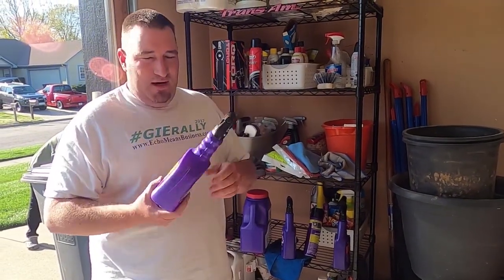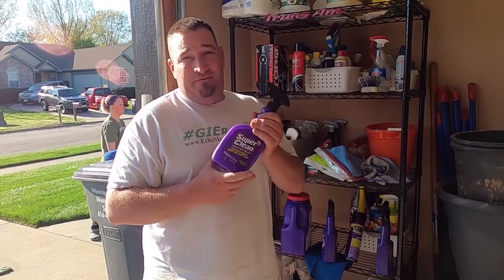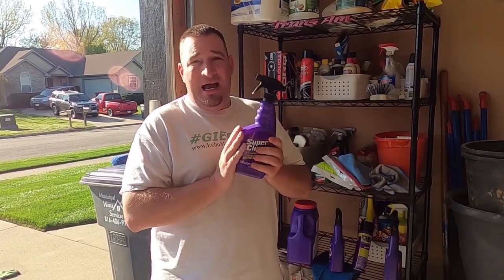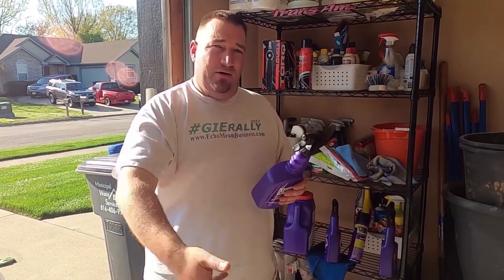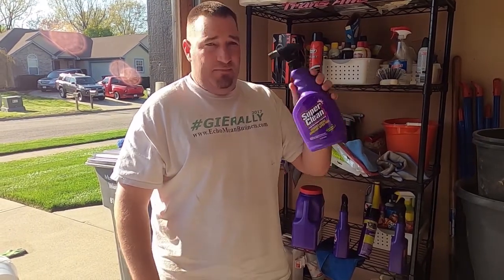I'm a huge Super Clean fan. You can buy this stuff by the bottle, by the gallon, or in 50-gallon drums and bigger. This stuff goes a very long way because I dilute it. I usually buy a gallon, dilute it 50/50 in my little two-gallon sprayer — put a gallon in there and fill the rest with water. So 50/50 mix is what I usually use.